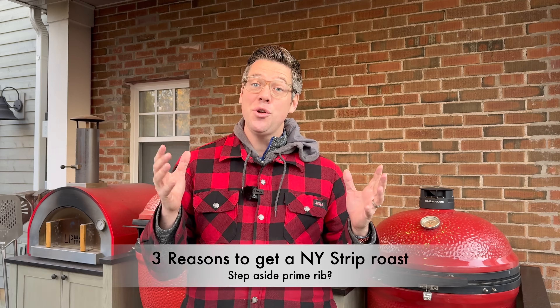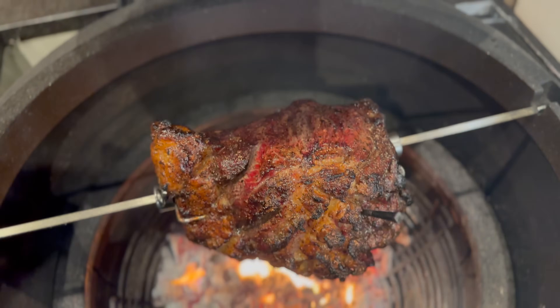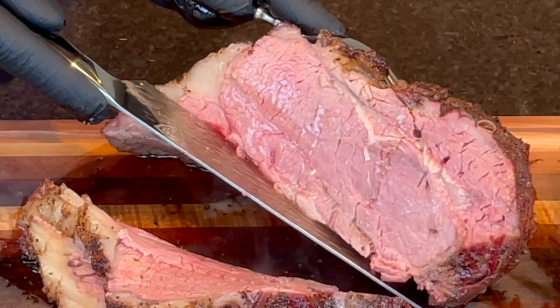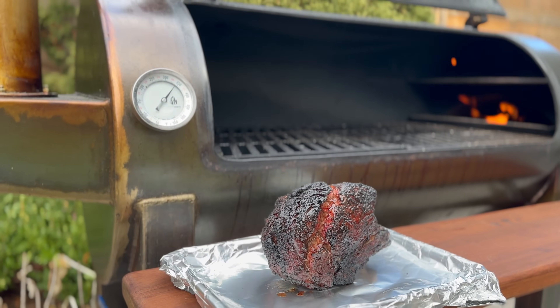So why something like a New York strip loin steak versus the traditional prime rib? The first thing I would look at is cost. The full New York strip that I picked up was half price compared to a comparably sized prime rib at Costco, so you can save a couple bucks if you happen to have one nearby on sale. If they're the exact same price, then obviously you can do prime rib.